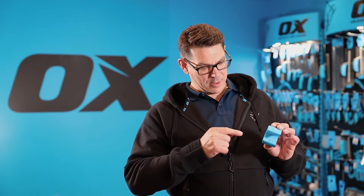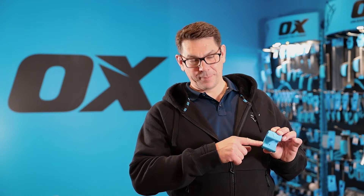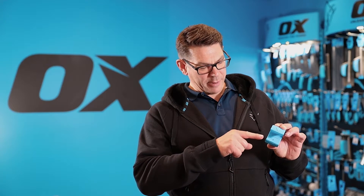The PolyZip blade needs to remain sharp, so if it starts to blunt you can turn it round to use the other half of the blade to give a fresh cut, or replace it with a new blade altogether.